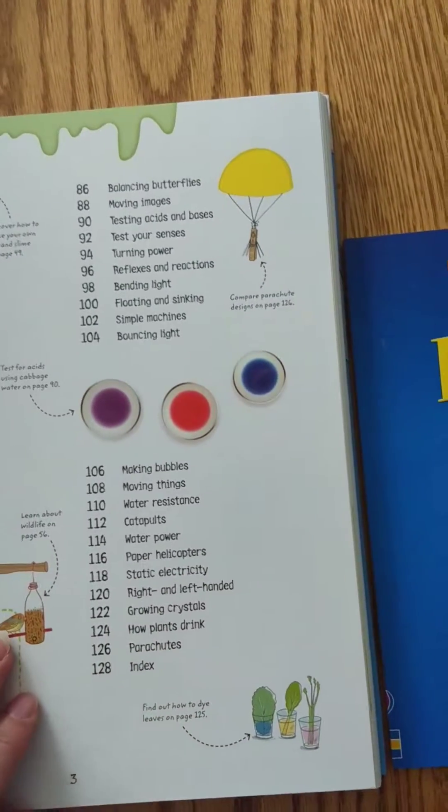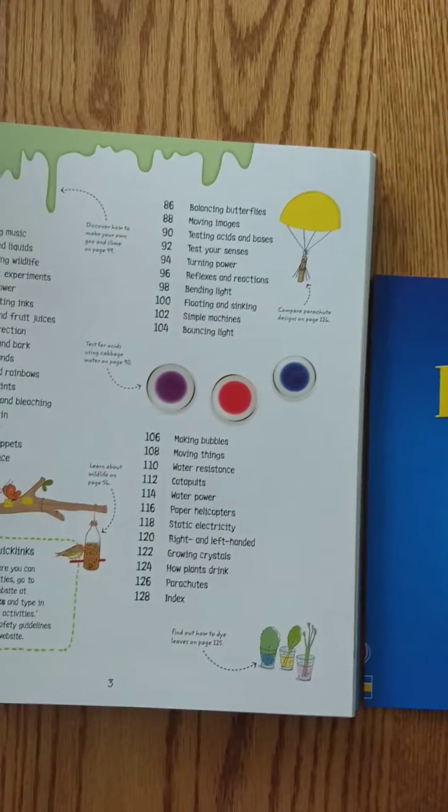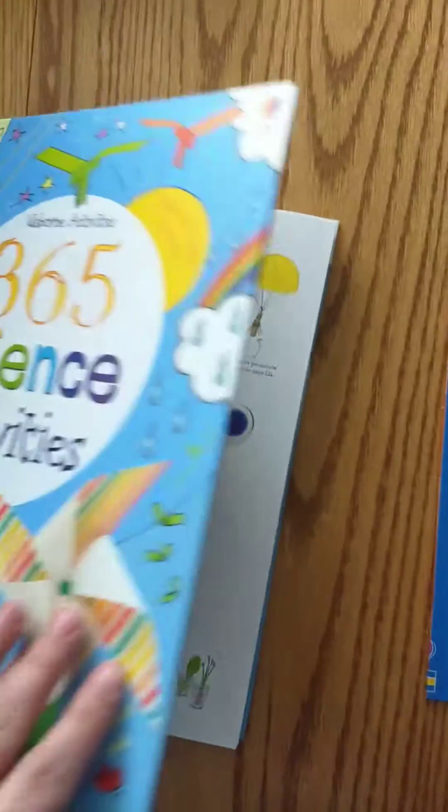Air power, paper helicopters, water power — all of that. There's quite a variety in this book.